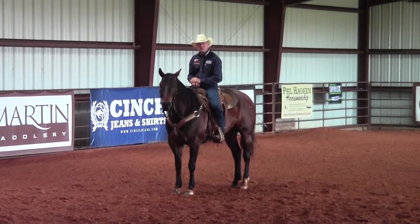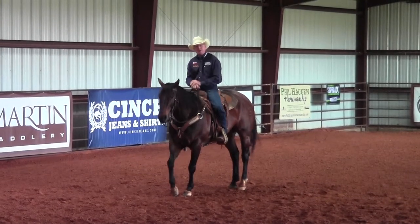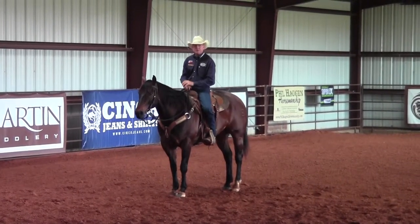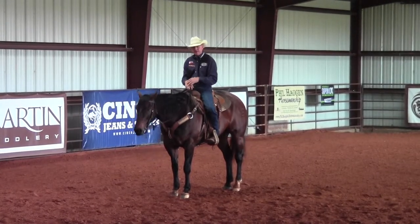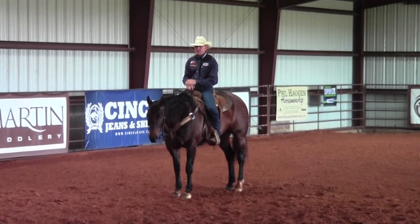Hey, I want to thank everybody for watching us today on Better Horses TV, and I want to thank Ernie and his crew for coming down and shooting this episode with us today.